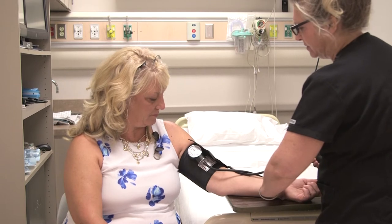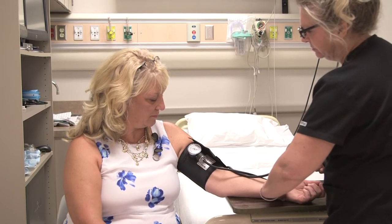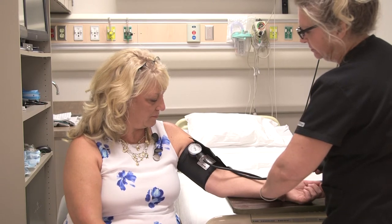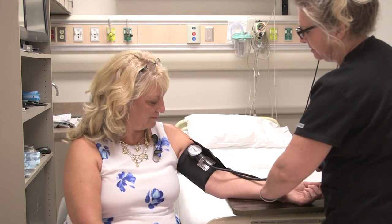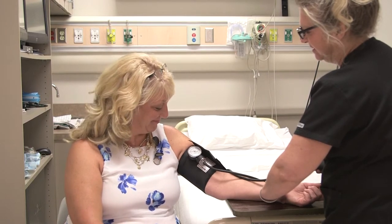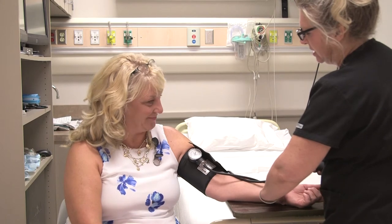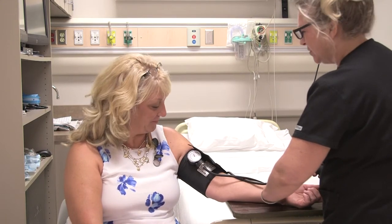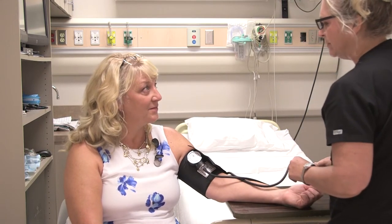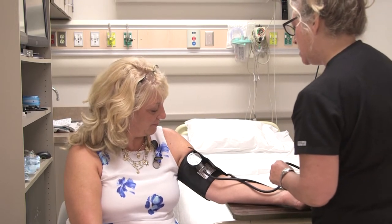So I'm going to go ahead and pump this up — you're going to feel a little tightness. I'm just going to let the air out here and release. So when I checked where your blood pressure should normally be running, it's about — I'm going to pump it up to about 150. I felt your pulse at 120.